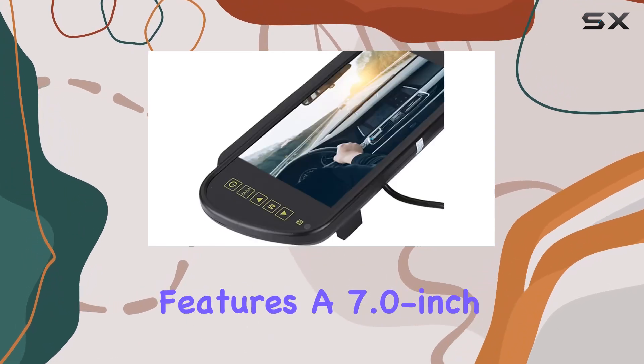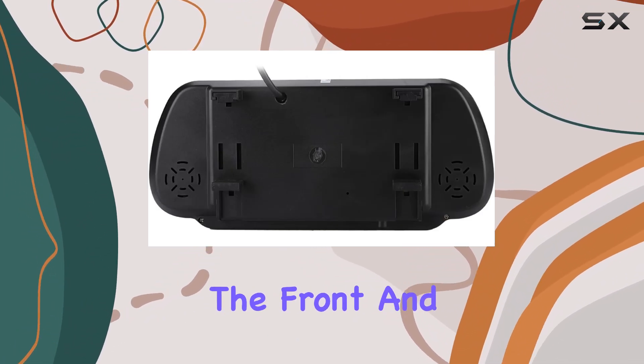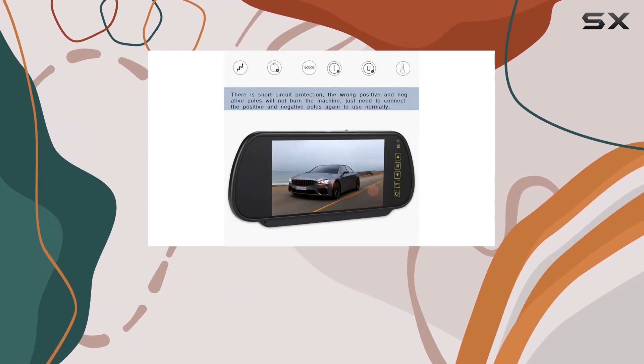The Zopsc One features a 7.0-inch LCD display, providing crystal-clear visuals of both the front and rear views of your vehicle. This means you'll have complete peace of mind knowing that you're capturing everything happening on the road.